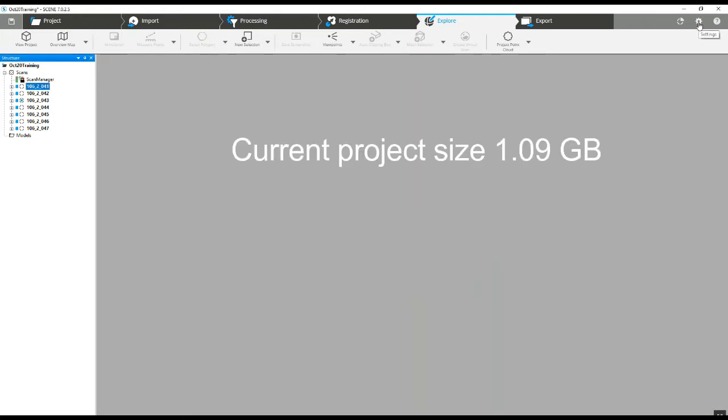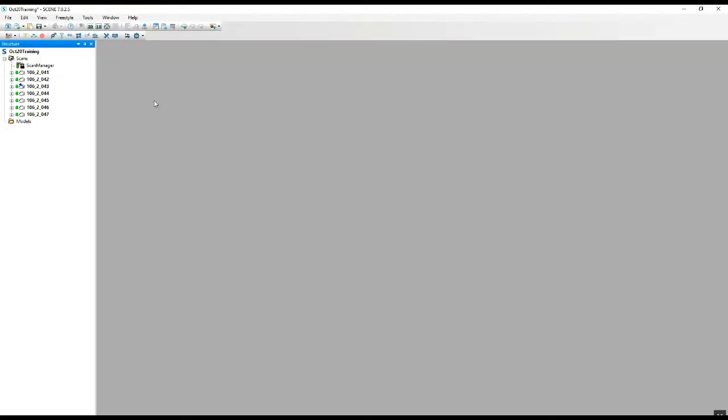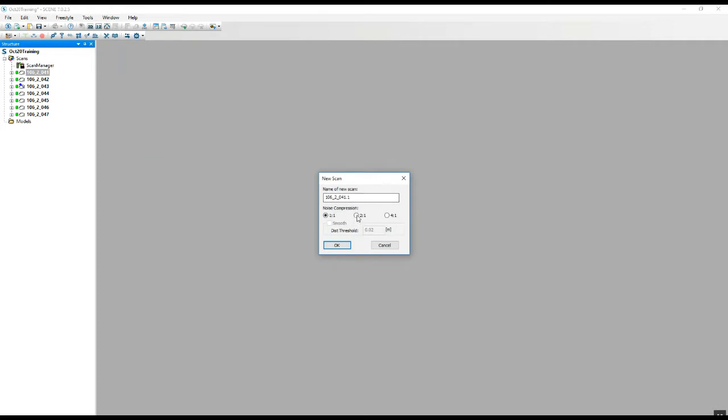The first thing we're going to do is go into the settings tab and switch to the old user interface, which gives us a little more freedom and some different options not carried over into the new user interface. We'll right-click on the first scan, go to the new tab, and create a new scan. We'll choose the noise compression of two to one, and it will only take a second, and we end up with a copy of this scan at a reduced number of points.